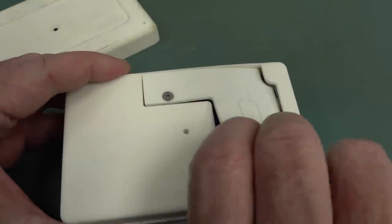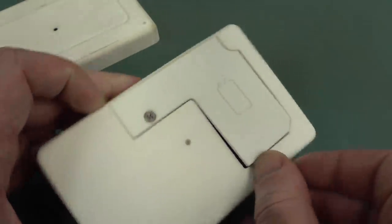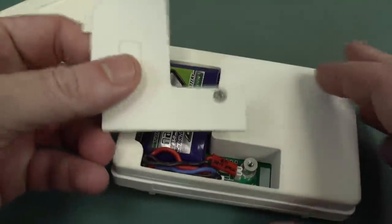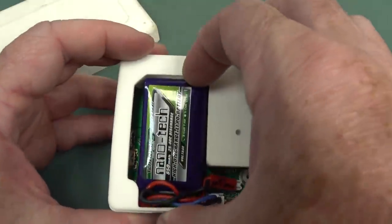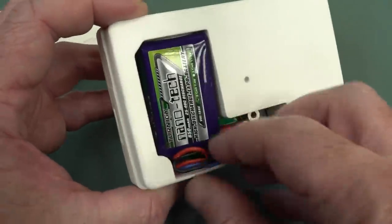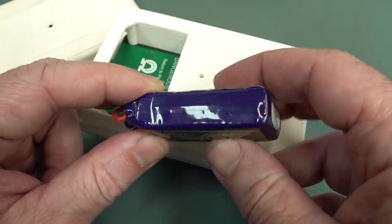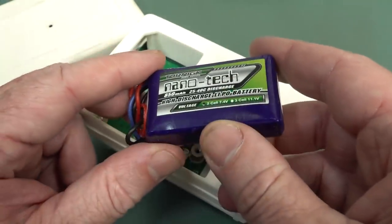If we rip the back off here, there's actually a battery door in this. So it's actually battery-powered. That just comes right off, and we have a little hobby lithium battery in here, one of these nanotech jobs. That looks a bit puffy, doesn't it?